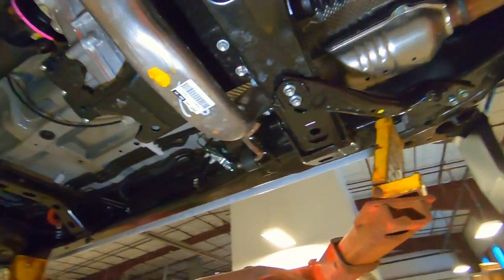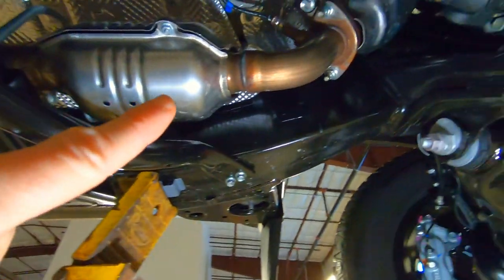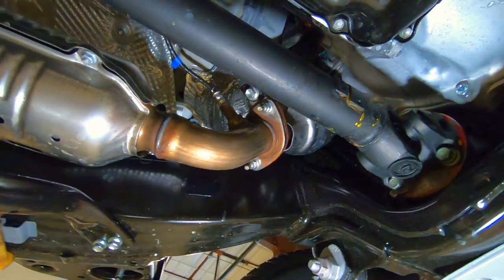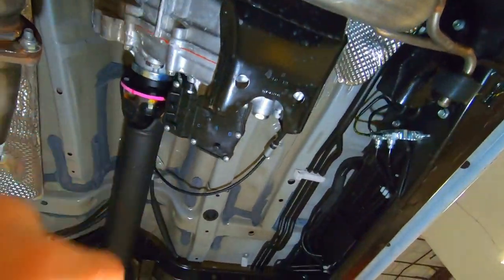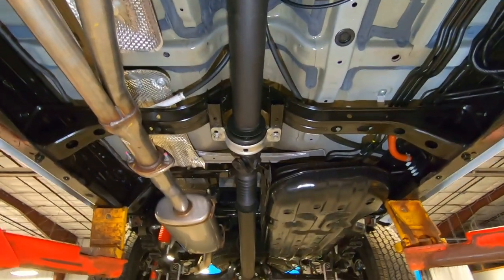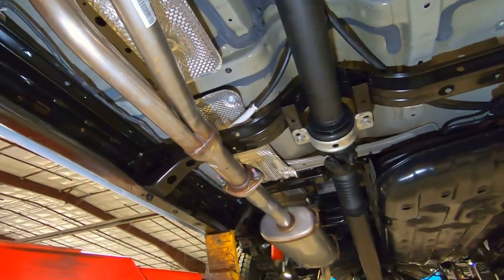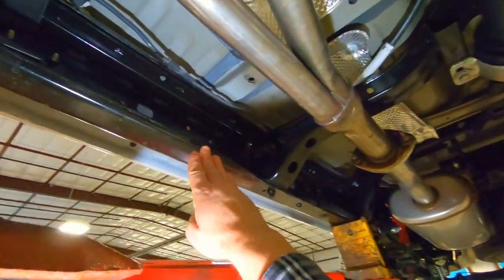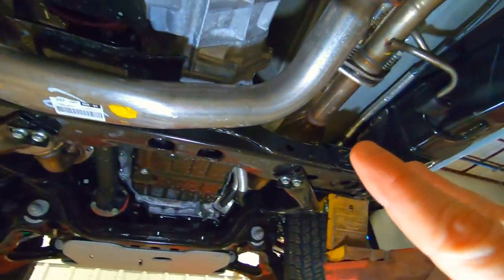Here's your exhaust coming out from up under the engine, and here's your initial drive shaft going back to your transfer case right there. Then your final drive shaft going to the back of the vehicle is that black pole running down the side. We've got full-frame construction — here's your frame.